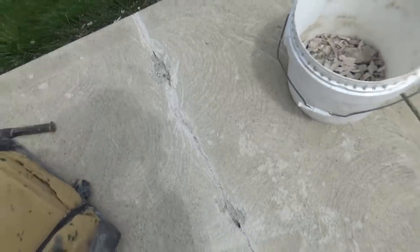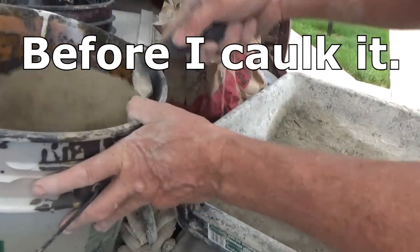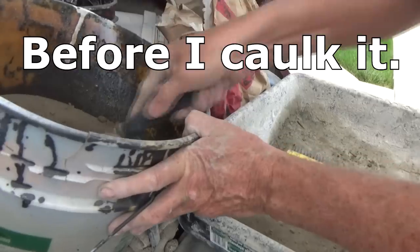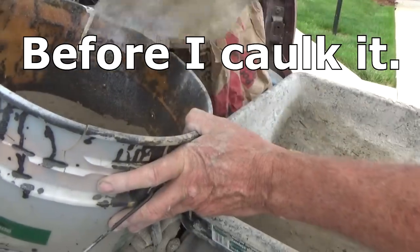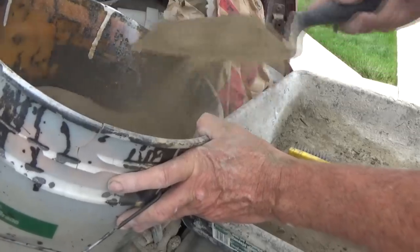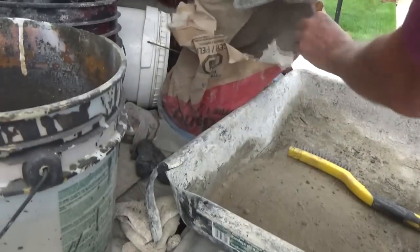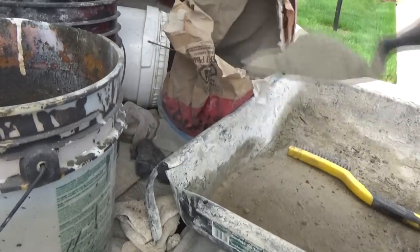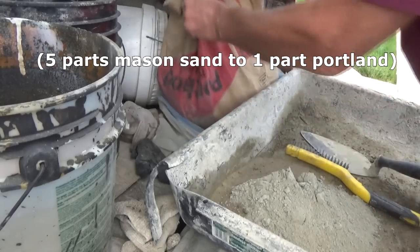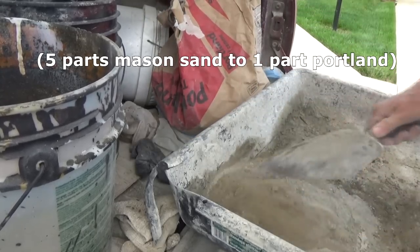It's only going to crack again — I'll show you what I do. Here's my recipe: I'm using five parts of masonry sand just like this and only one part Portland cement. That's it. I don't want to make it too strong. I'm just going to mix it up.